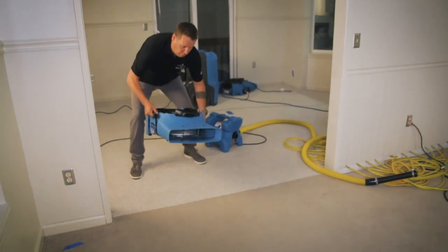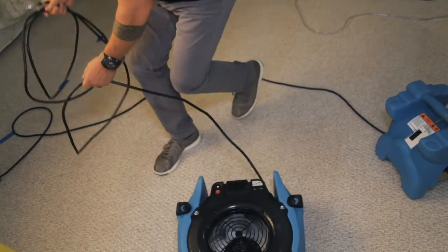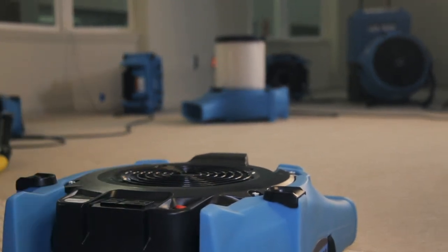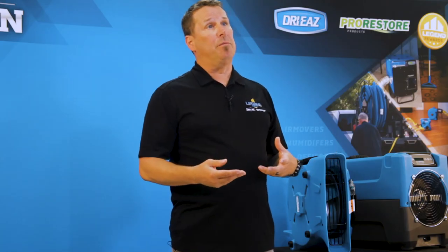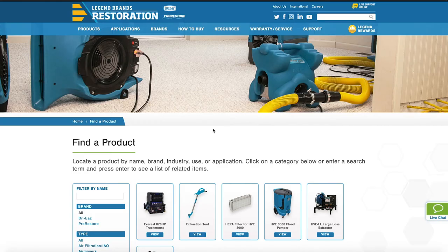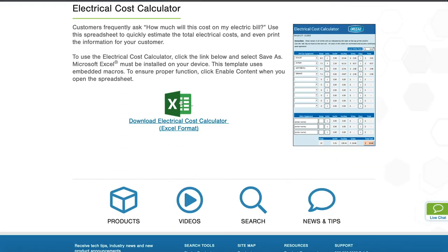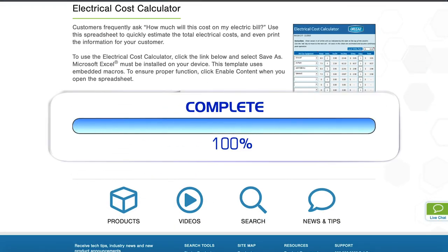Sometimes providing a generator may be the easiest and best option. A power box is considered the safest way to power equipment due to the unknown electrical condition of a home or business. Electrical costs may vary depending on the equipment and the location. When customers are concerned or want an estimate, Legend Brands has a helpful electrical cost calculator for its equipment on a spreadsheet that can be downloaded from our website.